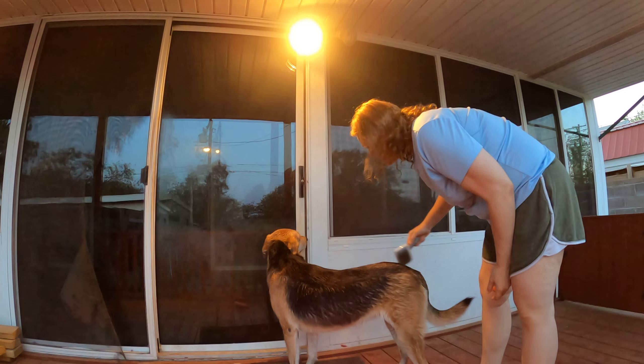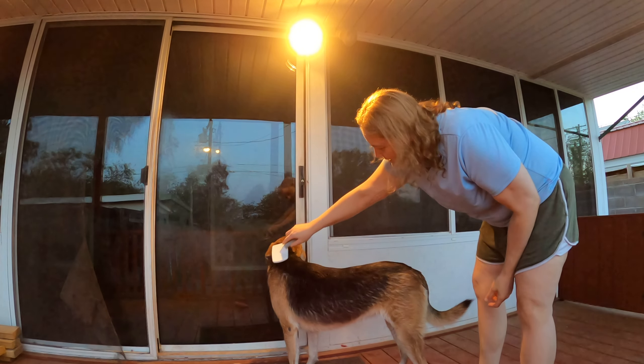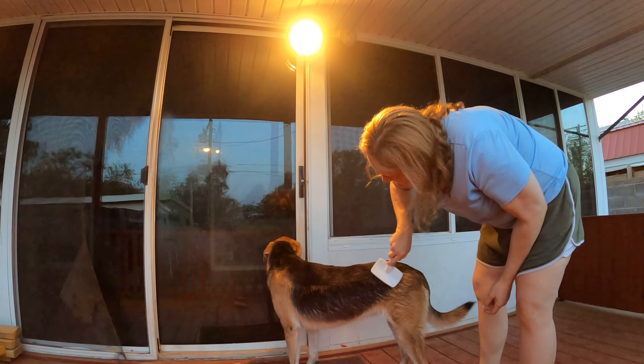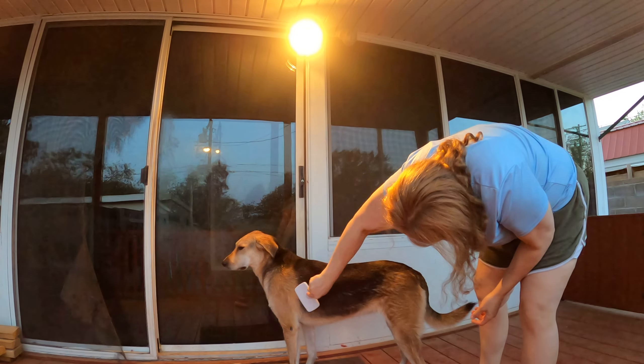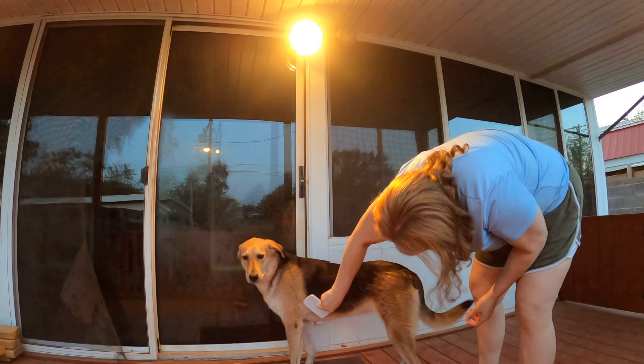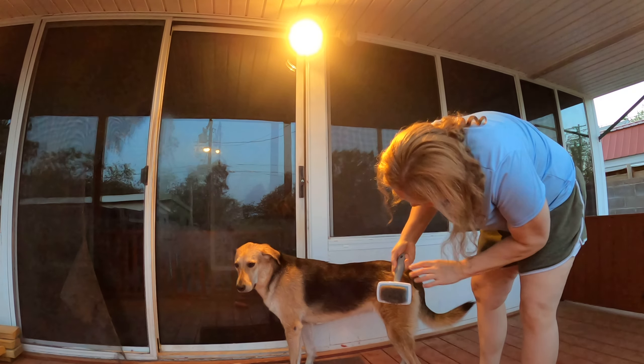You brush your dog's hair the same way you do your own hair, in strokes across the hair. You comb it in the direction that you want it to go — actually, in the direction that her hair grows. And that's the direction that you want it to go, in the direction that it grows.